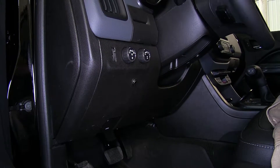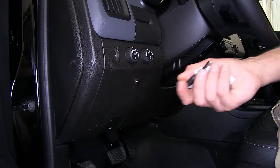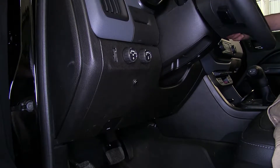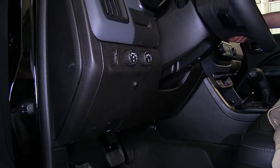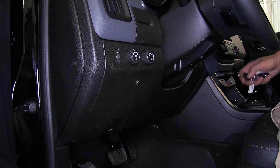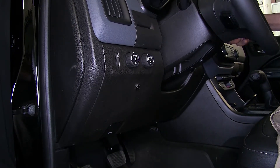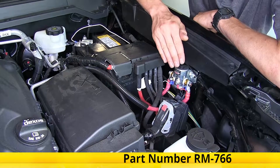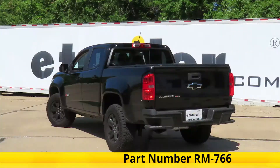Now we'll test it out to make sure it's working. When we first install it, it should be powered off. We'll press the button once — we'll hear a loud click and we'll try to start the vehicle. Engine starts. We'll shut it off, press the button again, and try to start it now. Nothing happens, so we know it's working properly. And that completes our look at the installation of the Roadmaster Automatic Battery Disconnect with Switch for towed vehicles, part number RM-766, on this 2018 Chevrolet Colorado.